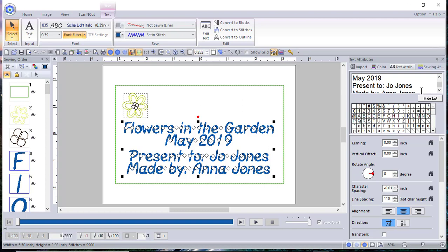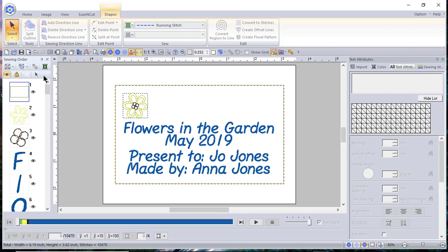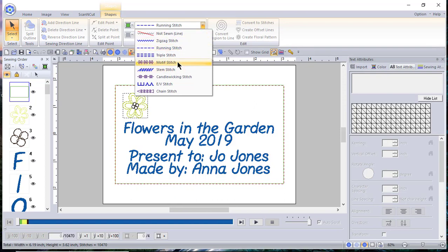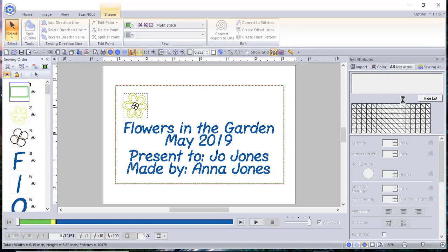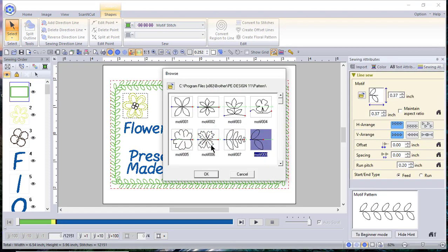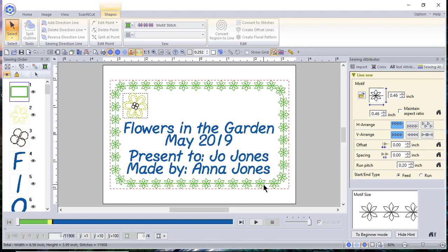This is what you could do — a very simplistic label that you can attach. If you wanted to go back and change the outline or anything, you can select it in the sewing order. Because it is a shape and right now it's a running stitch, if you wanted to add a motif stitch you could. Let's go look at the sewing attributes — we'll go to Motif Stitches. Because this is a flower theme, maybe we want to add a flower. Let's add this one and choose OK. Now you have an idea how you can quickly make a quilt label.